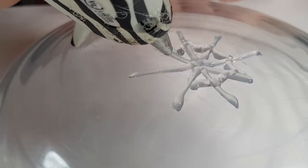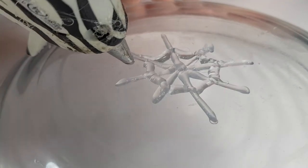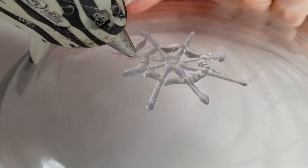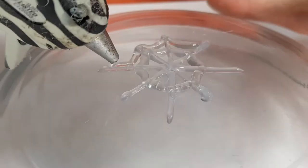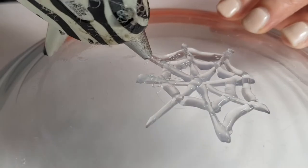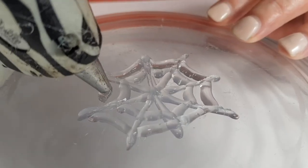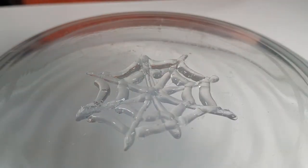Actually, the first one I did was a total mess. I just wanted to try if this technique actually worked and if it looked like a spider web at all — and it did. I think it does look like a spider web. But yeah, the first one was a mess, it was just practice. Practice makes perfect.